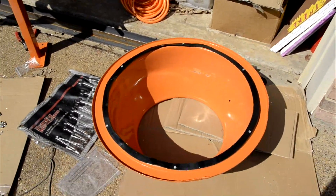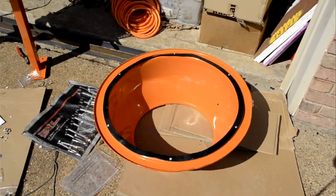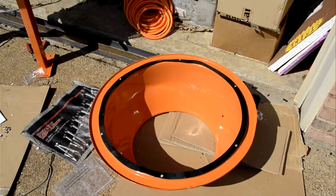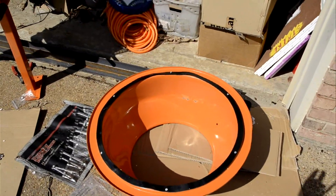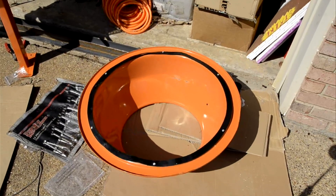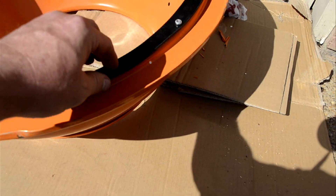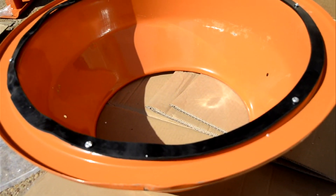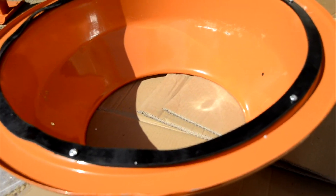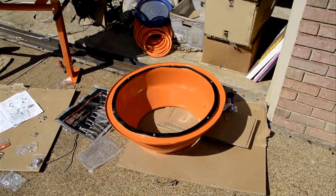As far as putting down the gasket, I just first placed it around there and took the six screws that are going to hold the top unit and the lower unit together, put them in there just to hold the gasket in place. I'm going to lift this up, put in the gasket sealant all the way around, then set it down, turn it over, put it together, and all should be good.